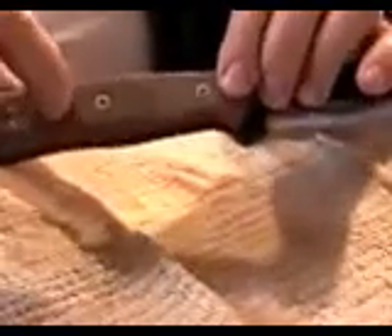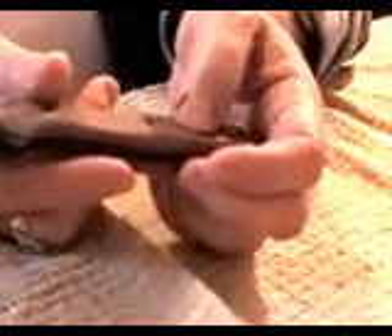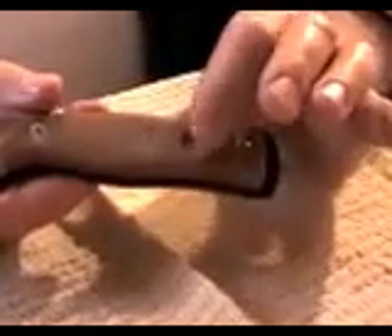Now for the extras — this knife goes beyond the mandatory features. There's a little concave area on the knife that lets you turn it over and use it as a handhold for the spindle when using a fire bow. One of the hardest things in the field is finding a rock with an indentation to hold the top of the spindle so it turns. In a pinch, you can use this concave area on either side of the knife, which is fantastic for building fire with a bow drill.